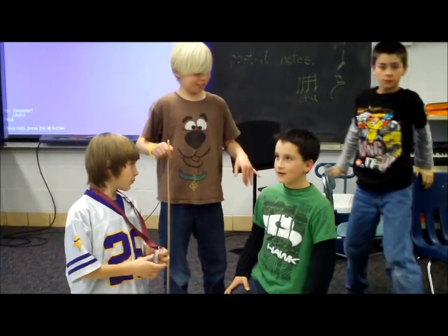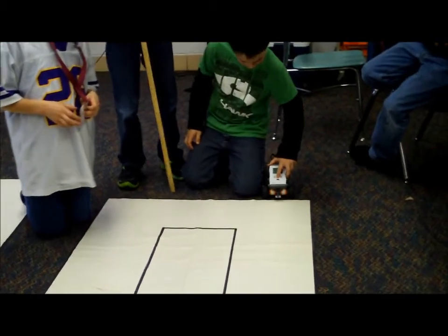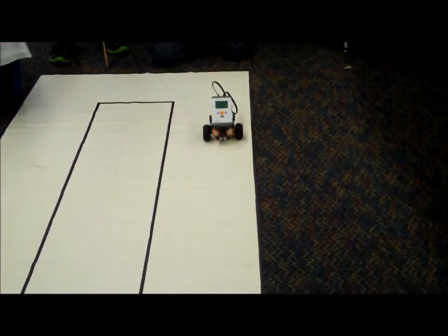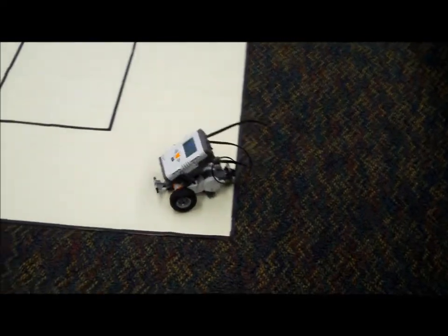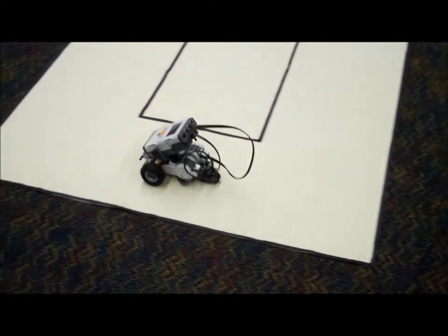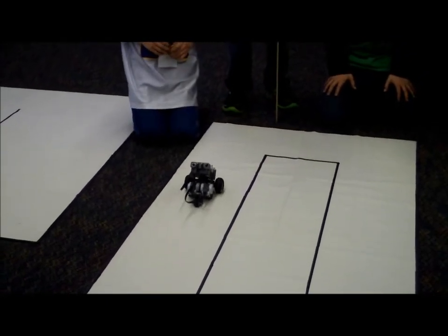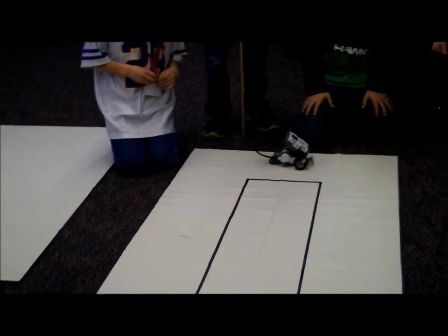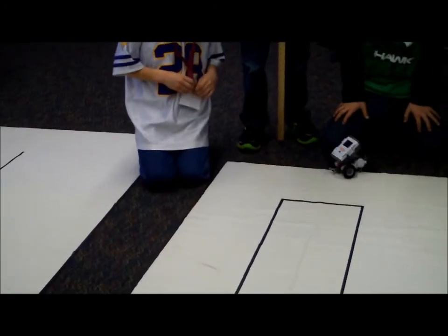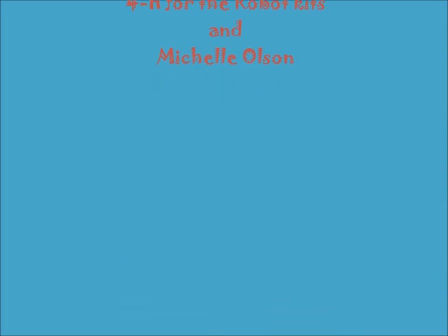This is Zach and our robot is supposed to go all the way around the square and backwards. Thank you.